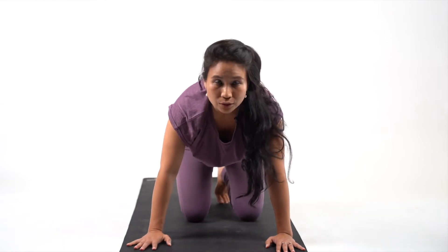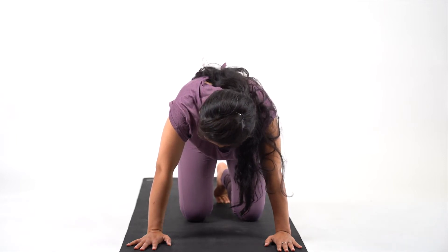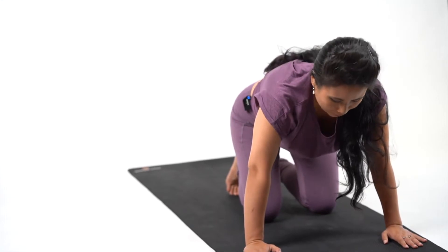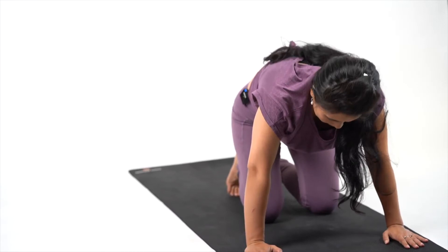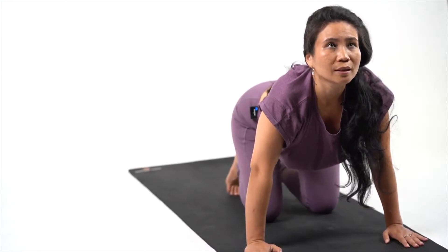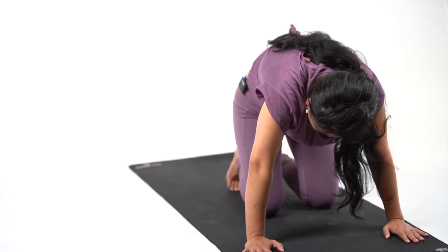From here, drop your knees down into cat position. You're going to inhale and look up, and exhale, curl your back and look down. Beautiful. Inhale and exhale, curl your back. Inhale and exhale. One more count — inhale and hold it there for five: 5, 4, 3, 2 and 1. Exhale, curl and hold it there: 5, 4, 3, 2 and 1.